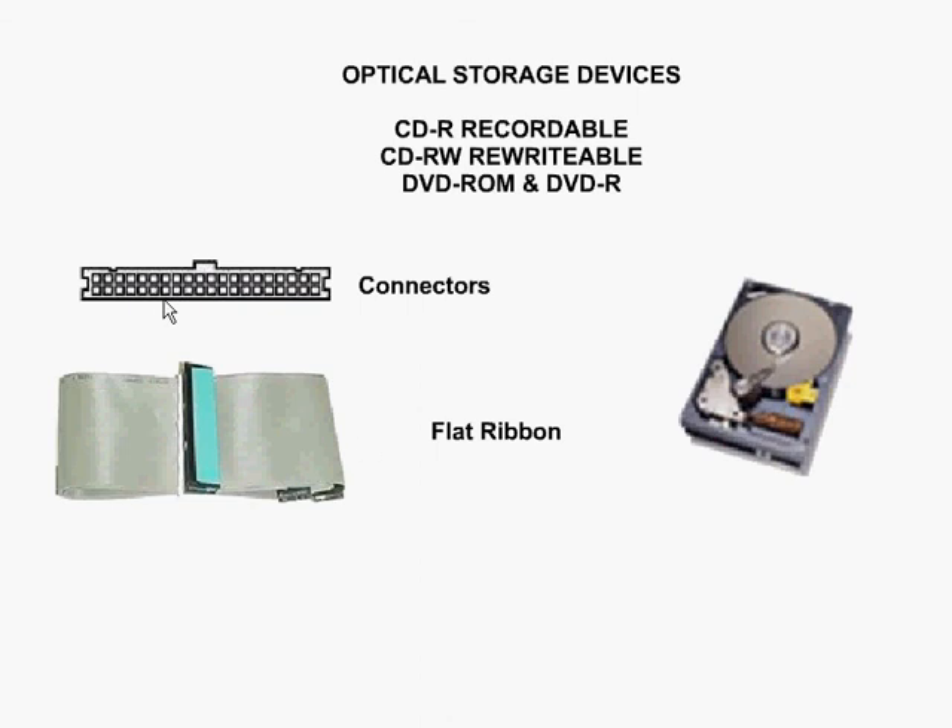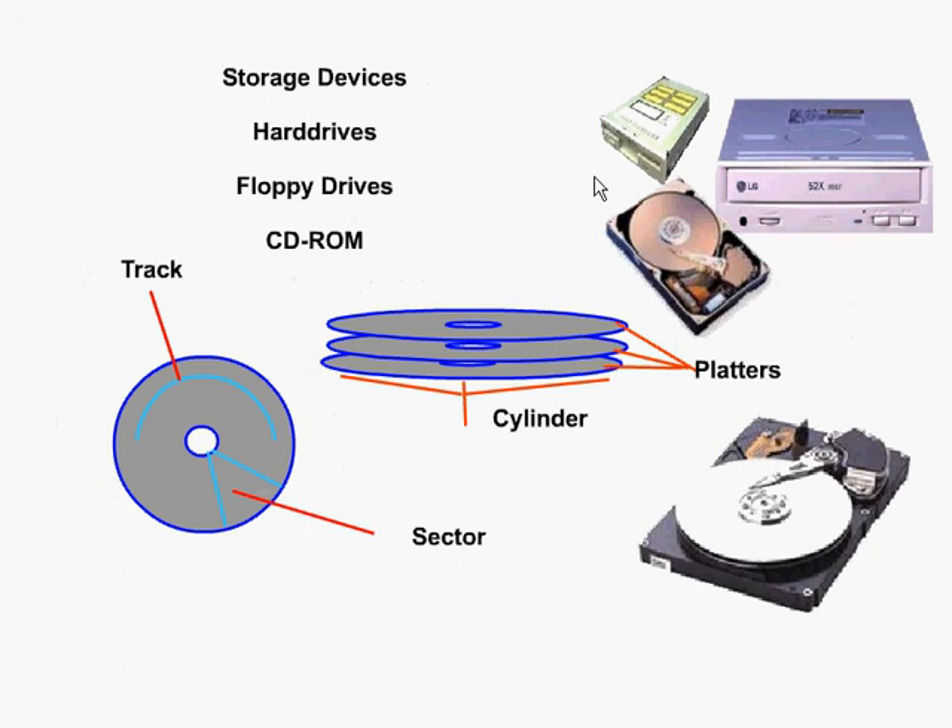Here we see a picture of the different connectors and the flat ribbon cable that would connect the particular storage device to the motherboard. We would connect this part of the cable into the rear of the storage device and then place it onto the motherboard. The connectors are the same for both CD drives and hard drives, but a little bit smaller for your floppy drive.